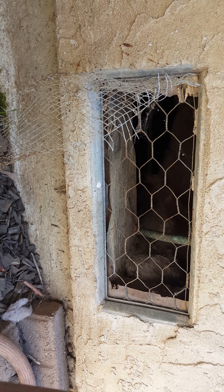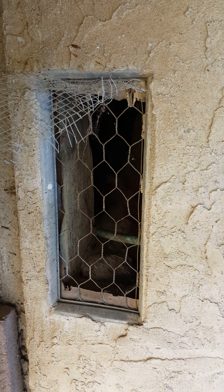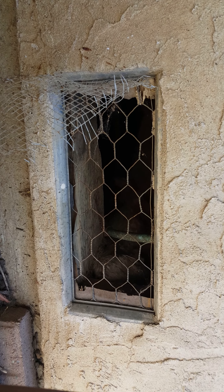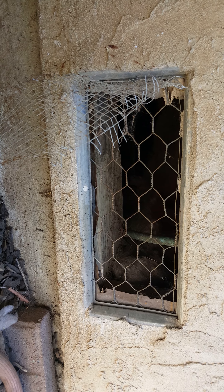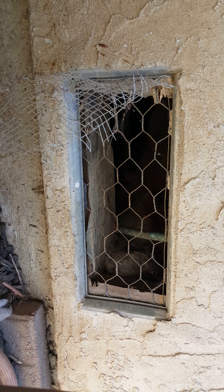Hey everyone, I'm down at my neighbor's house and I had a task to do. I looked it up and I didn't see anything about repairing foundation vent screens — all I saw was replacing.